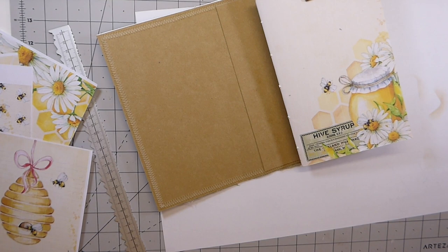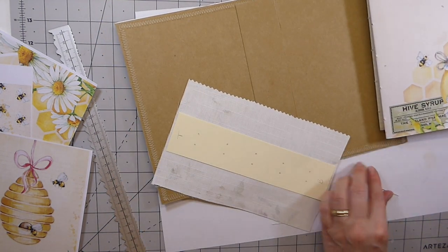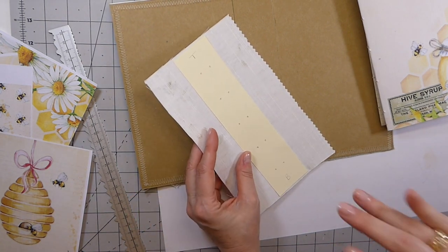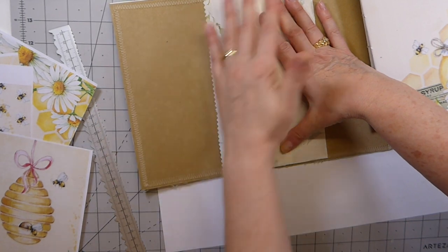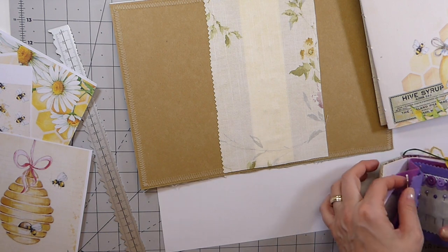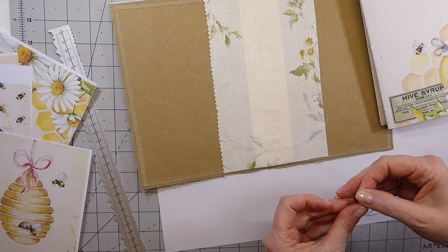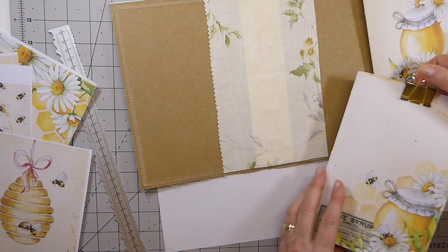What I'm going to do is a hidden spine. I'm not going to spend a lot of time on this because there are tutorials on YouTube that will probably show you much better than I can how to do it. That's going to go down there and we will cover all this up. I want to get these signatures sewn in and make a start on the flips and things. I'm going to use a five-hole pamphlet stitch and just get started, then come back and get this glued down.